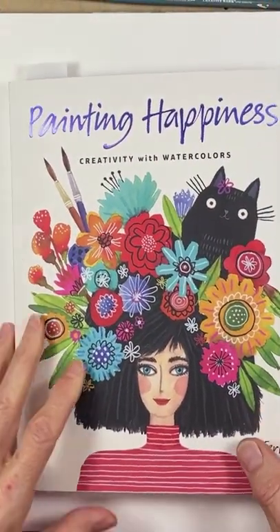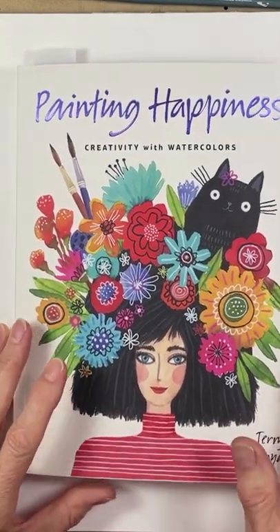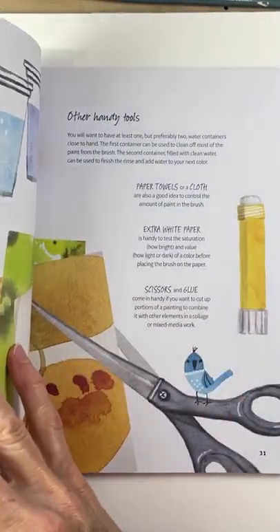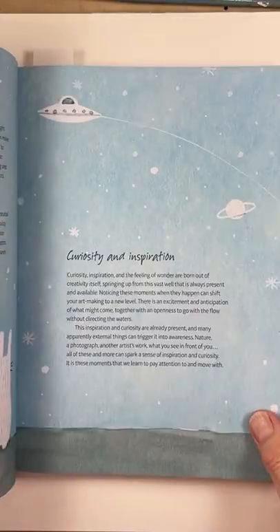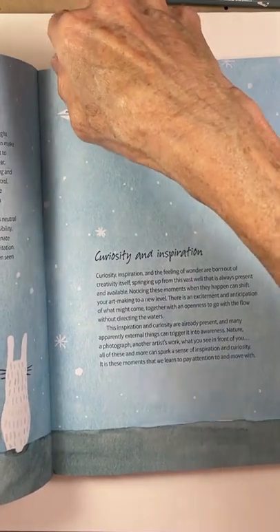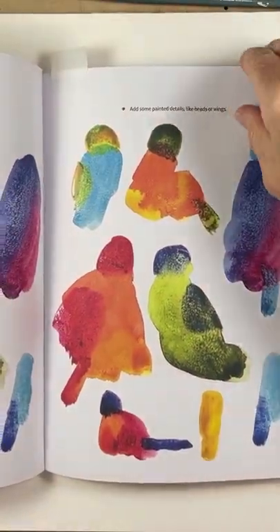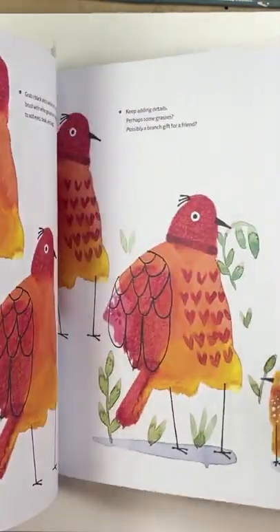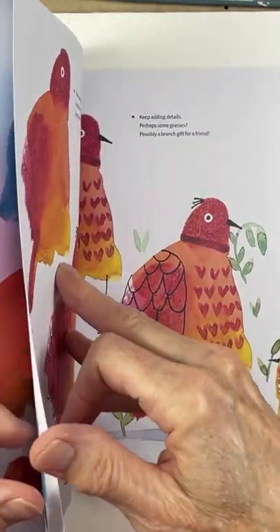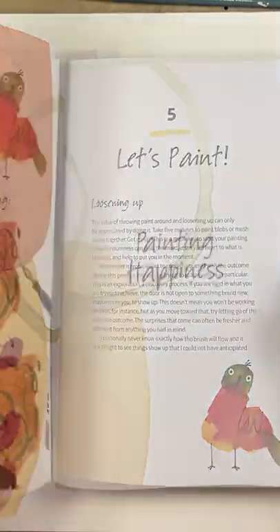Here's my book, Painting Happiness, Creativity with Watercolors, and there are a lot of different projects in this book, but the one we're going to focus on today is painting blobs and changing them into birds. This is an example page with some ideas about adding details. So that's what we're going to do.